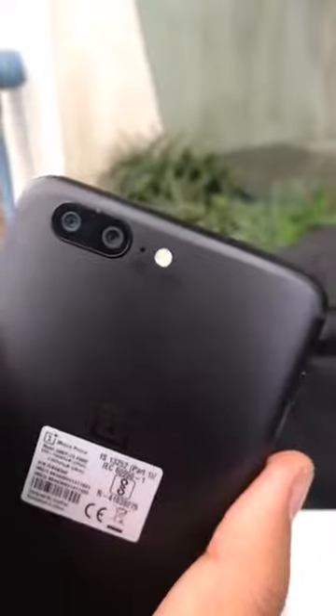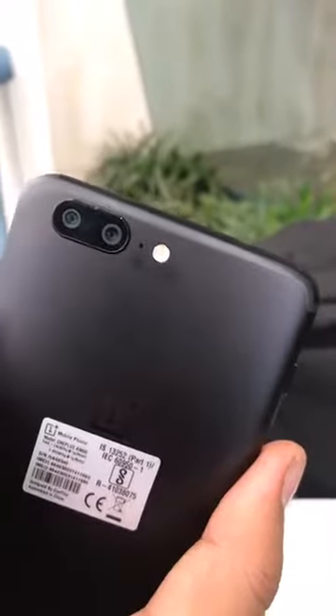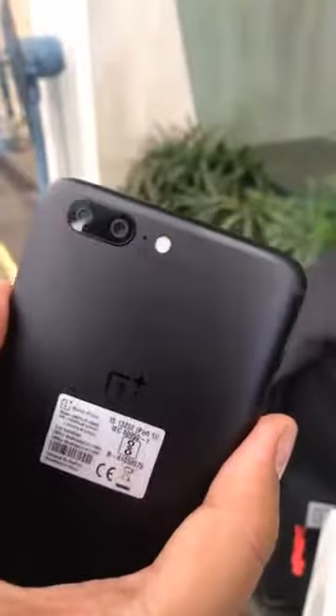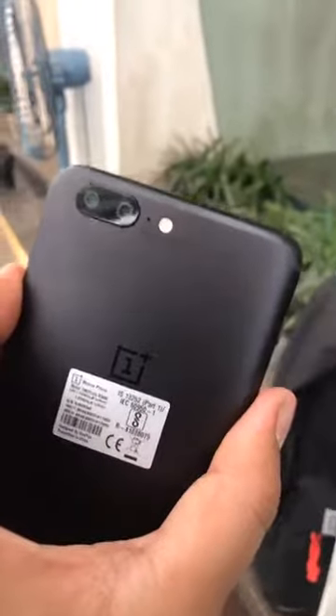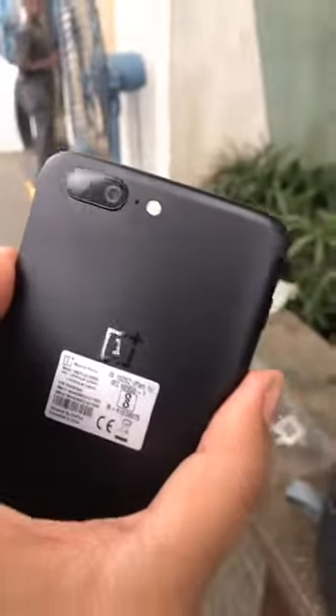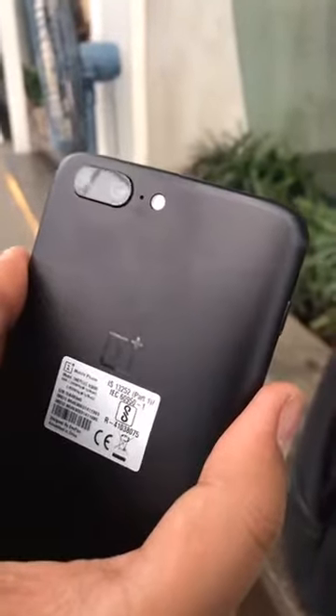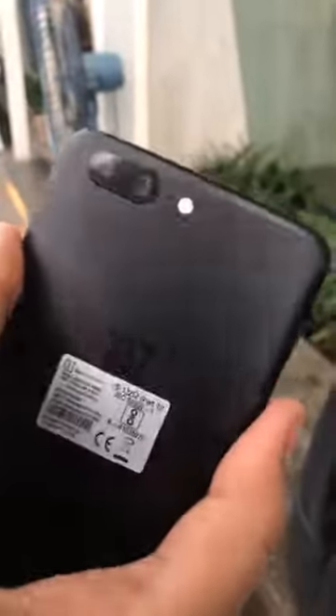The USB-C port on this phone is behind the two cameras. You're getting a 16 megapixel camera and also a 20 megapixel telephoto camera, which will make sure your pictures are amazing. You also get that portrait mode, which keeps the subject in focus and the background defocused. There's also an LED flash, and at the front there's a 16 megapixel camera for selfies.